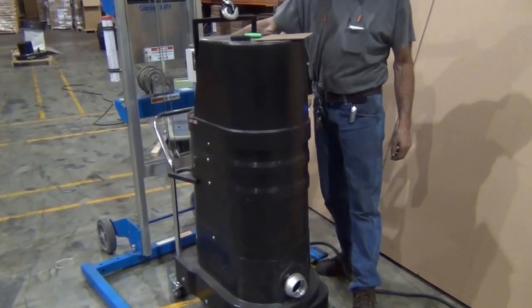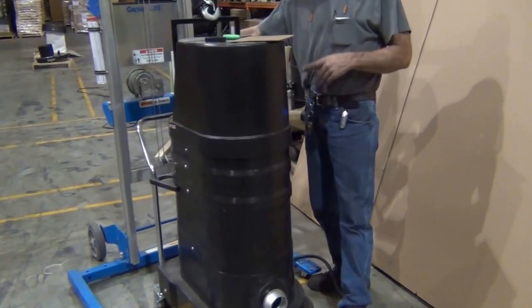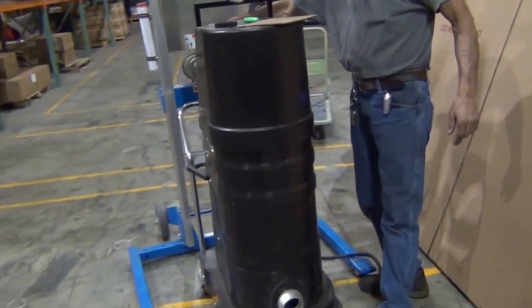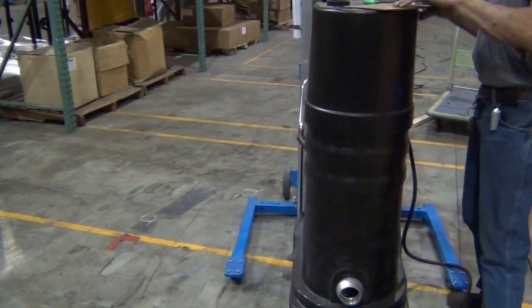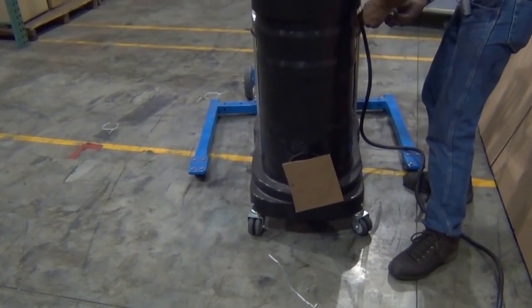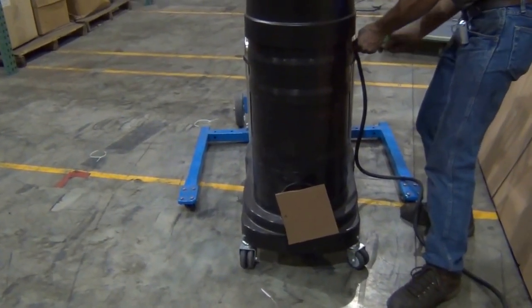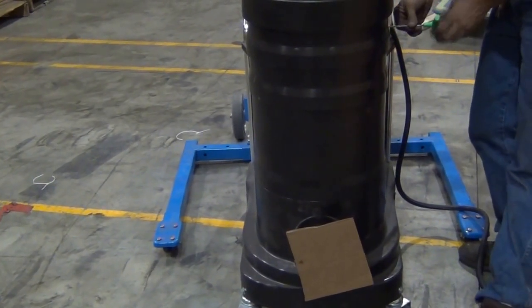When removing or replacing a filter, you need to start the machine, suck it down, and remove the pump of the bolts. Lock off the inlet. Move the filter from the filter ring.